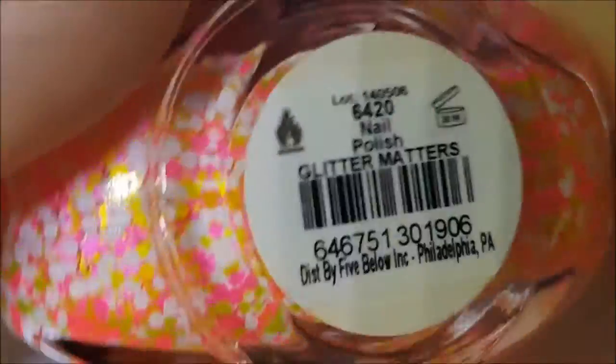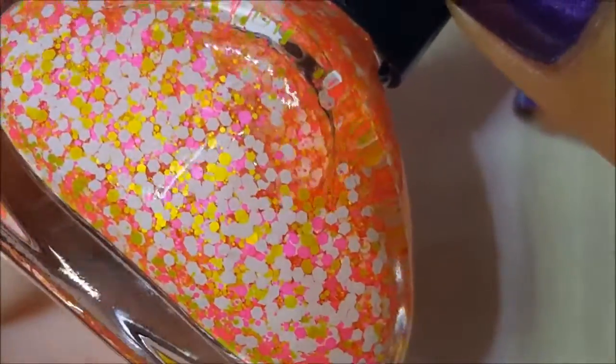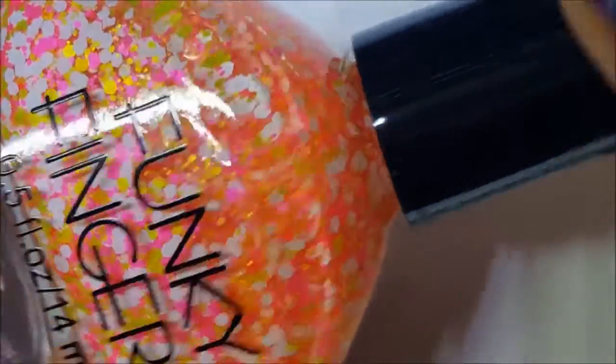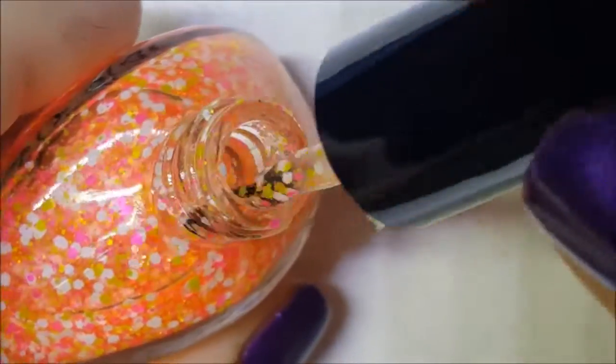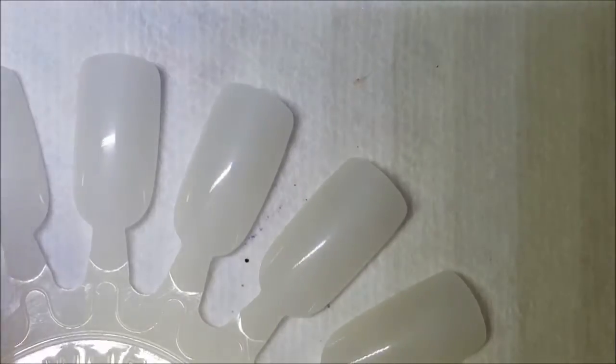First one today I'm going to show you is Glitter Matters, and it's a nice bright matte white, pink, and yellow. It looks like the base may have bled just a little bit — maybe we'll see. So here is one coat of Glitter Matters.